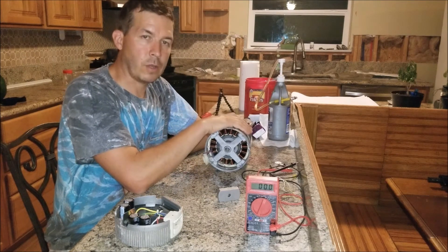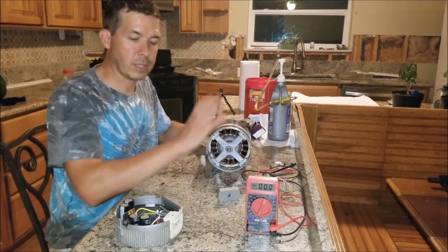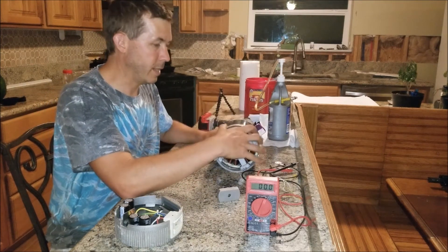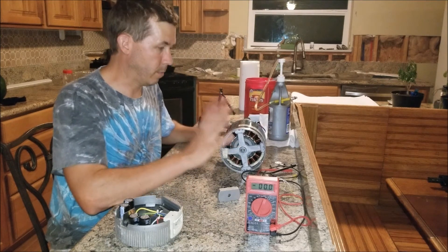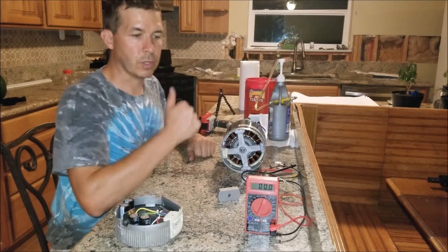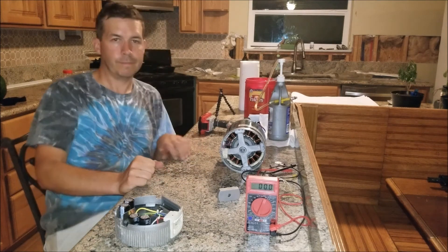Hopefully some of you guys will pick these motors up for your alternative power projects and build some pretty sweet stuff out of them. I just don't like to see them getting thrown away — it seems like a waste to take something this cool and throw it away. Keep on building and have fun. Thanks for watching.